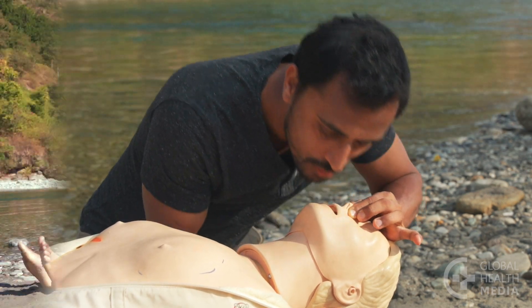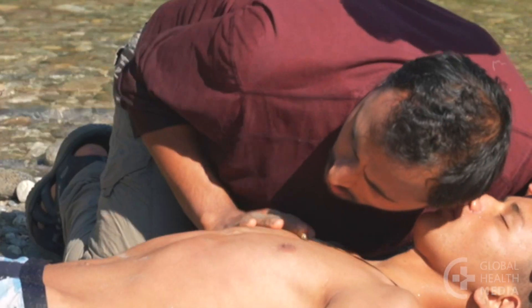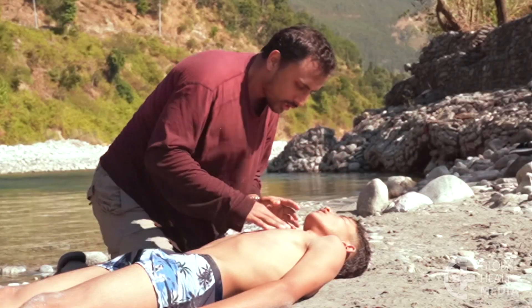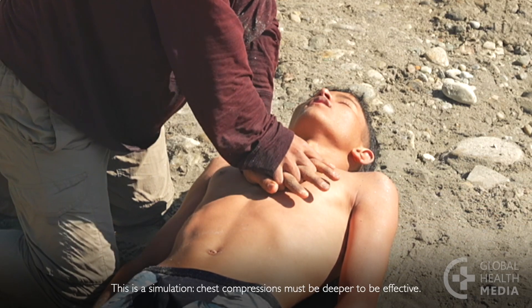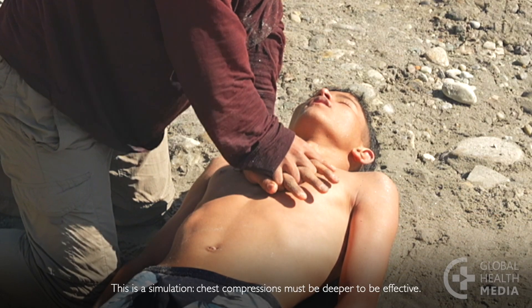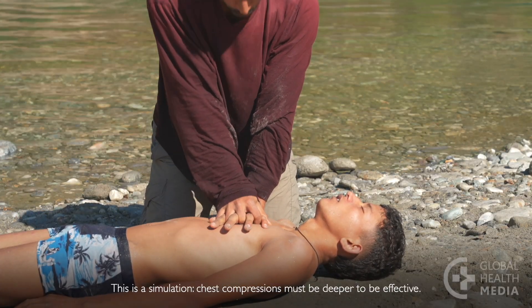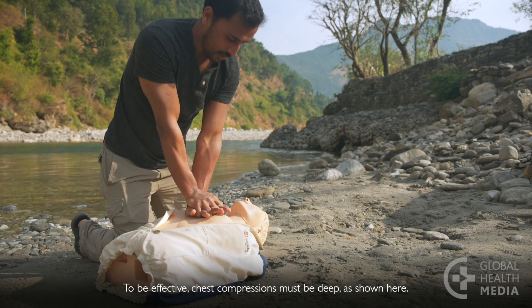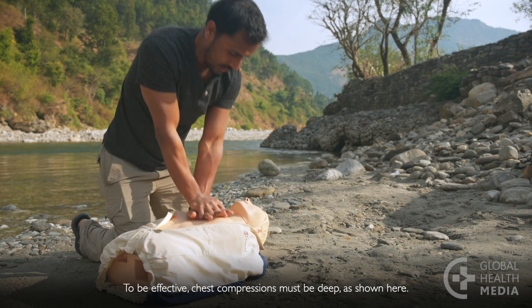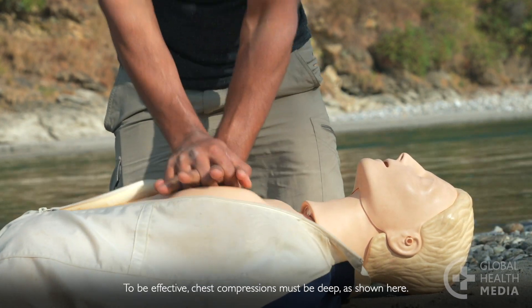Next, start chest compressions. Check if he's breathing. Then interlock your fingers and place the heel of your hand in the center of the chest. Keep your arms straight. Push hard straight down using your entire body weight. Push hard and fast on the center of the chest 30 times.